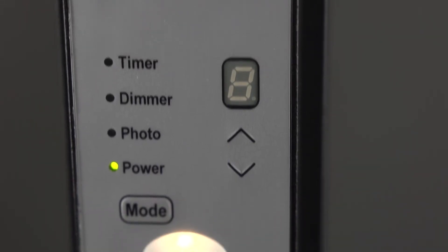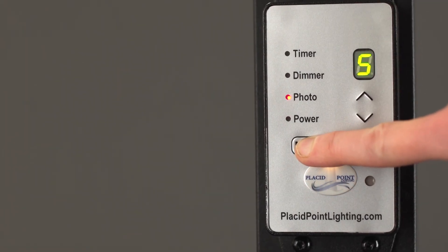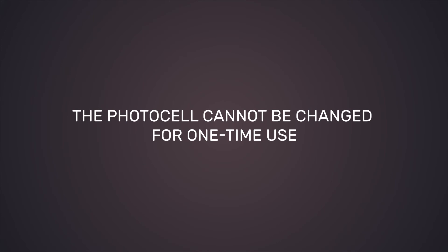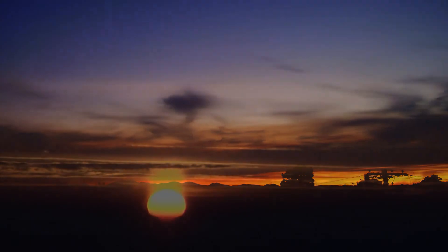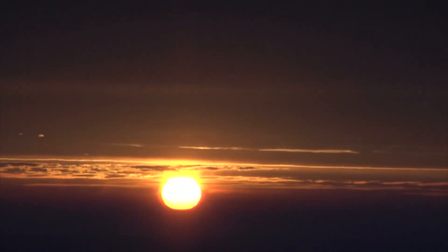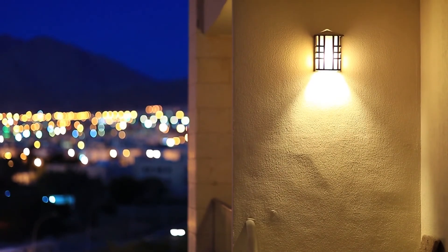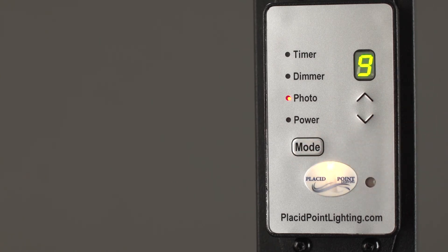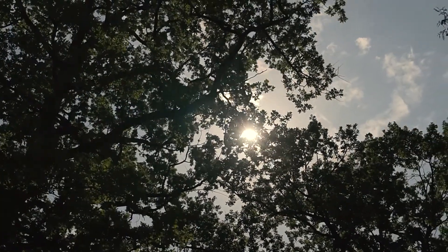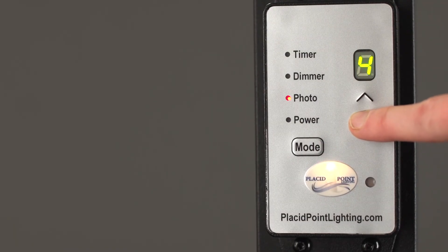Photo means photo cell. This is the cell that senses the amount of light in your environment. Its sensitivity defaults to five, which should be fine for most situations. The photo cell cannot be changed for one-time use. But if you notice that your lights don't seem to sense darkness at dusk or light at dawn, you should change the default setting. If you have a lot of ambient light in your environment, perhaps from a floodlight, move the number upward as the nine setting ignores the most amount of ambient light. If your control hub is in a shady spot or somewhere it doesn't sense a lot of natural light, decrease the number so that it doesn't ignore as much of the ambient light.